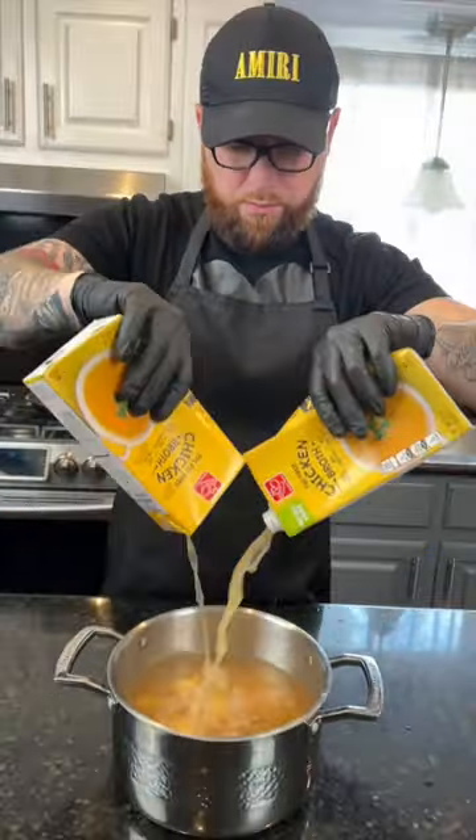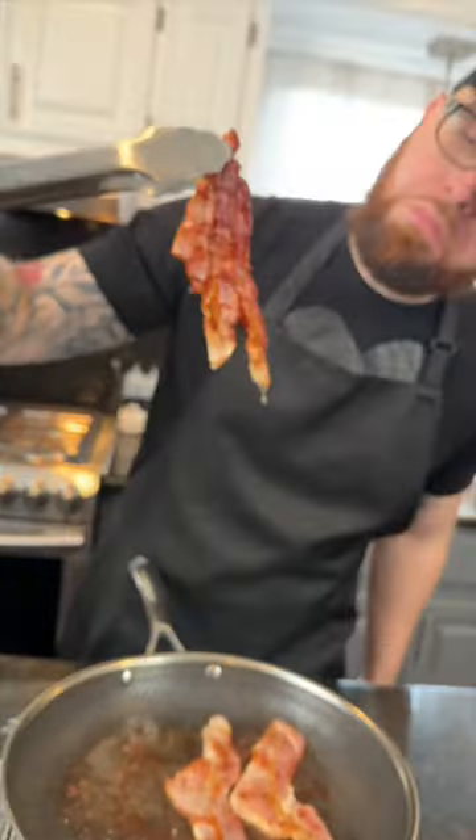Alright, first things first, we're going to boil our potatoes in some chicken broth for added flavor until they're nice and tender. Next, we're going to fry some bacon. If the pork patrol asks, that's turkey.